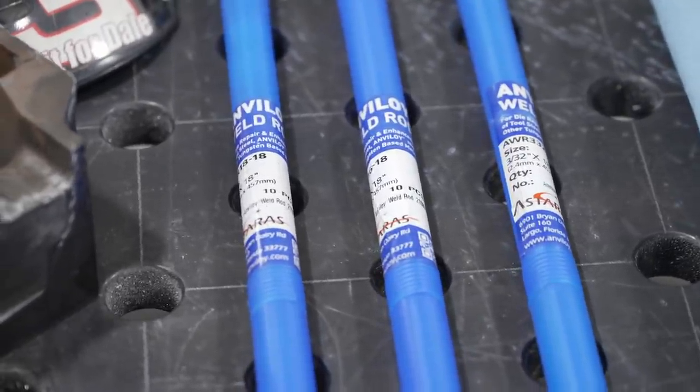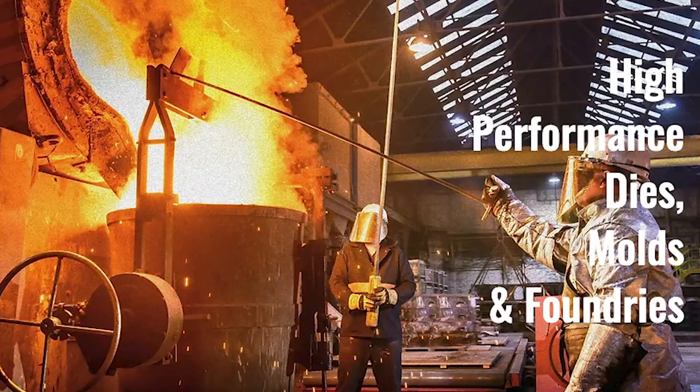1350, and 1450. These are adapted to their respective application areas and are also available as semi-finished and finished products. Anviloy also has a lot of products in the foundry and die cast industry with their Anviloy Solid Material Solution.